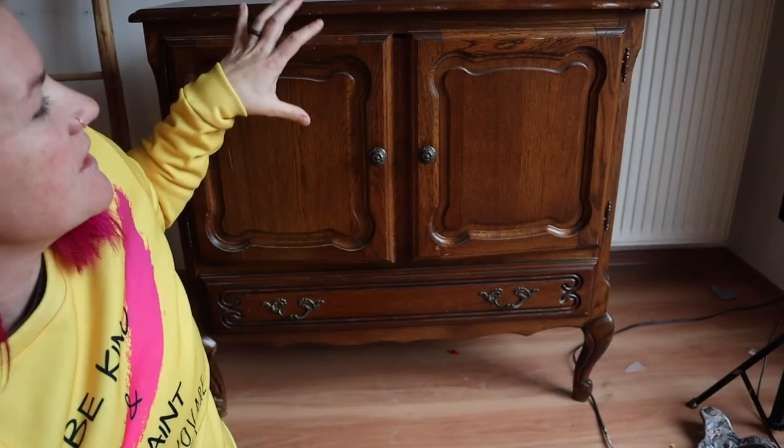Hey everybody, today on Bella Renovare we are going to be making over this cabinet. If you feel like you're having deja vu, you kind of are — it is very similar to the one we worked on last week. It does have a different design on the doors and it's a little bigger, but we are going to be doing something colorful this week instead of neutral. So if you want to see some colorful blending and transformation, stay tuned.